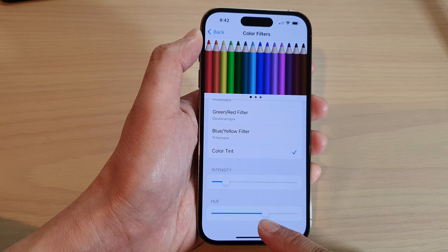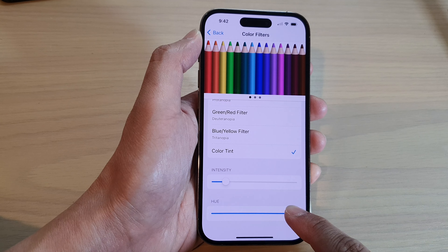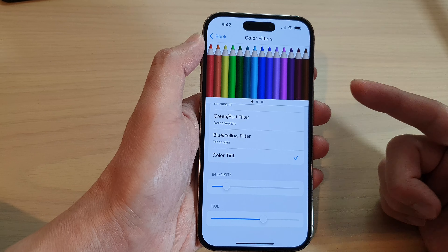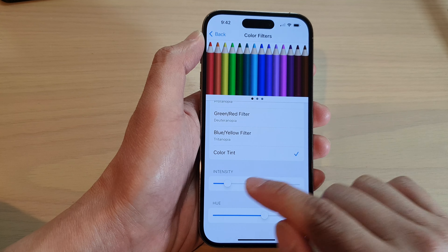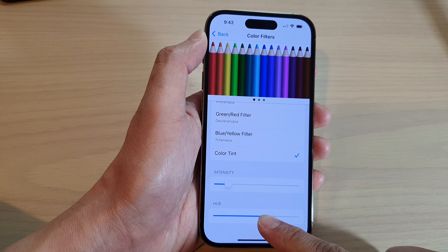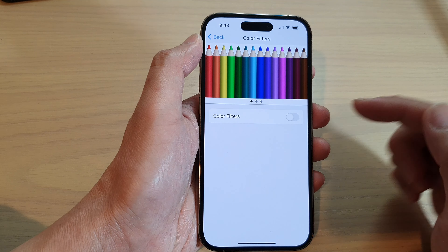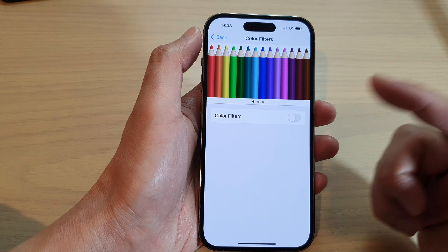Then change the Hue to around 65 percent — drag the hue to around 65 percent and it will create a blue tint. If you really like a blue screen and not yellow, I suggest around 15 intensity and around 65 to 66 percent hue, and that will cause your screen to stay blue. So try Color Filters — it can create a blue screen and remove the yellow screen.